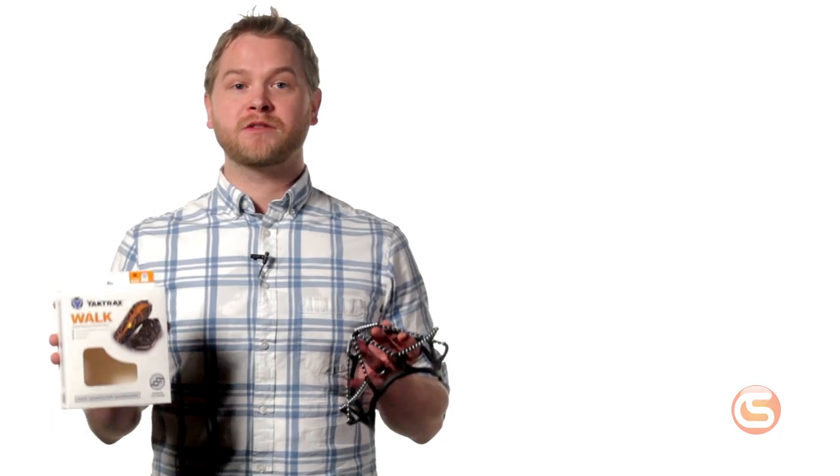In this video, we'll show you a few different models, explain their features and benefits, and show you how quick and easy they are to install. First off, we'll take a look at the YakTrax Walk.